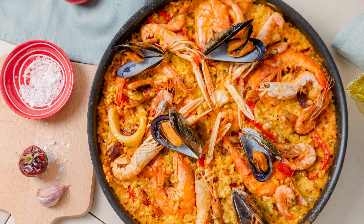Instructions: In a small bowl, whisk together the honey, soy sauce, minced garlic, salt, and black pepper. Set the mixture aside.